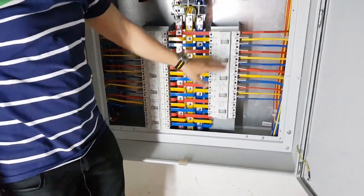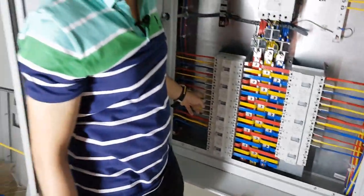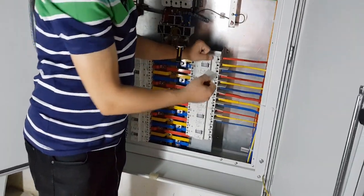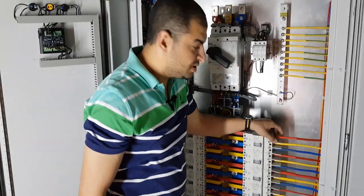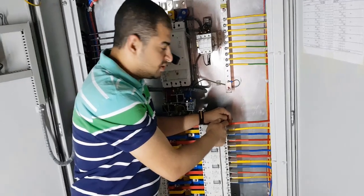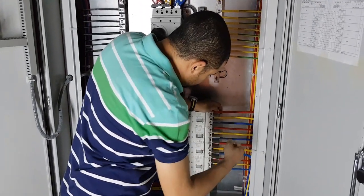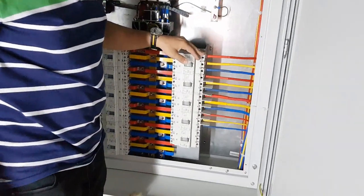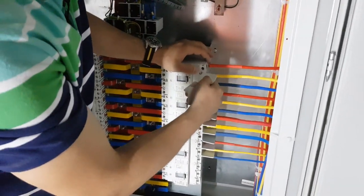Here, all the breakers for the branches are molded case circuit breaker type, not miniature. We are installing a separation with each branch breaker to create separation between the conductors of each phase. As you can see, this is without the separation, but once we install the separation it will look like this.